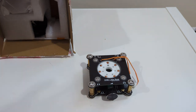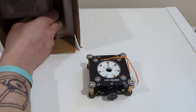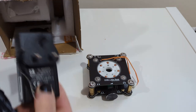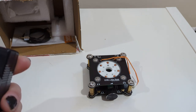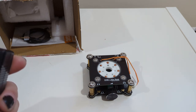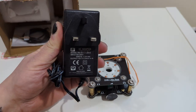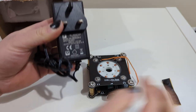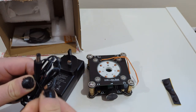Once assembled and working, it doesn't sound very bad. The power supply is 100–240 volts input, 12 volts output at 2.5 amps. Not bad at all for the power supply. Let's open this up.